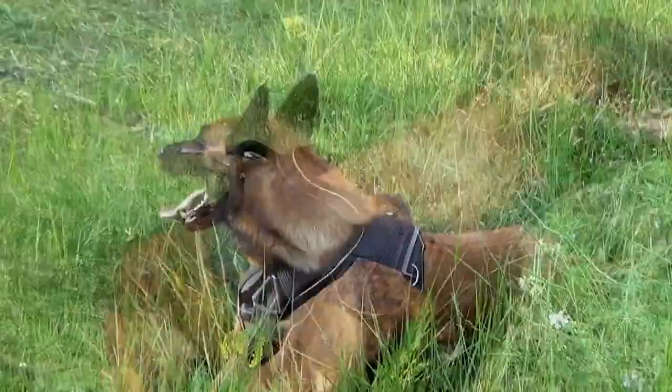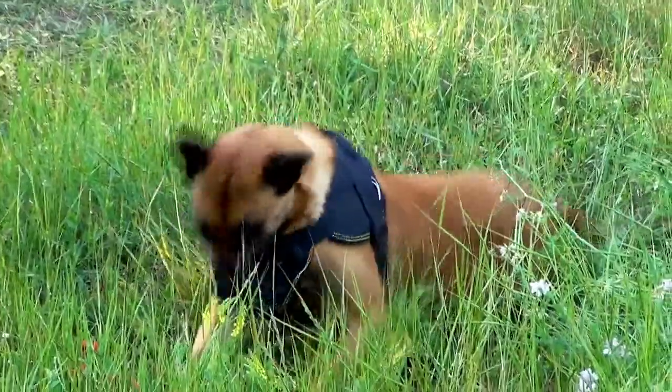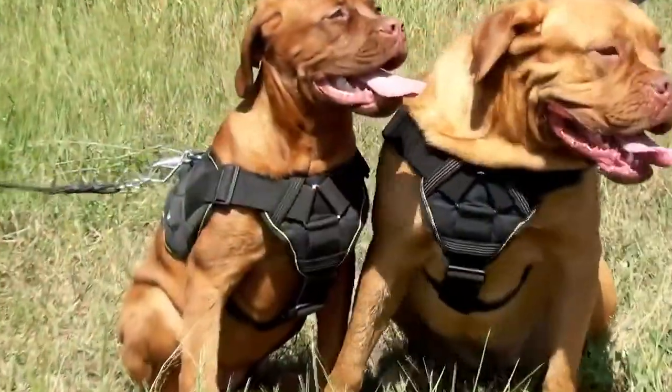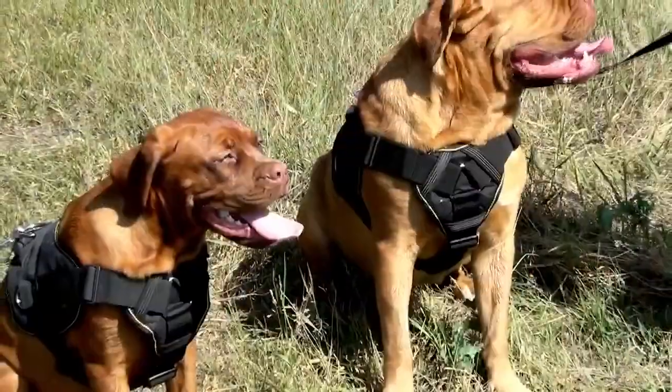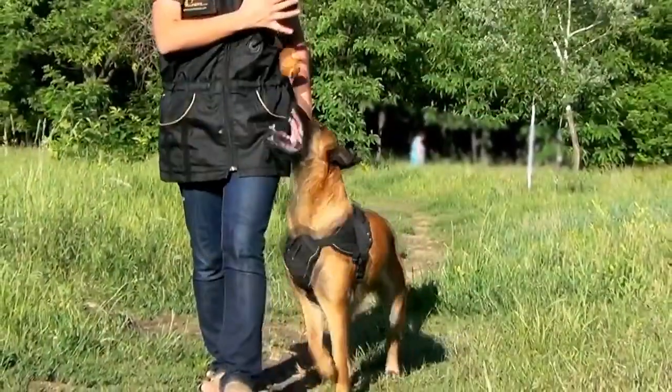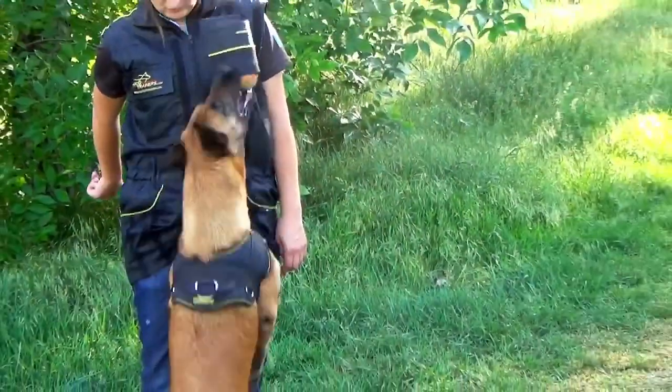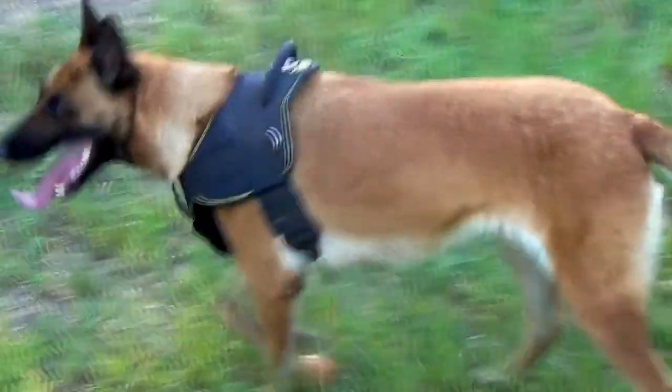A durable mount harness with a soft cushion-like chest plate. The harness is 4-ways adjustable. It has a cushion-like chest plate, soft back plate, and easy quick-release buckle.